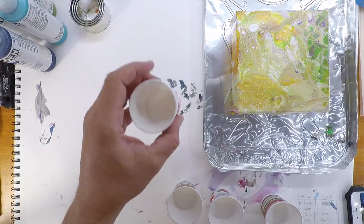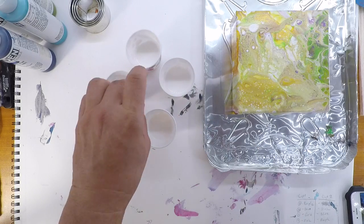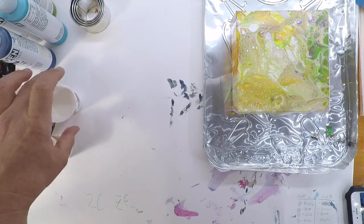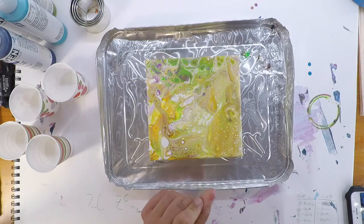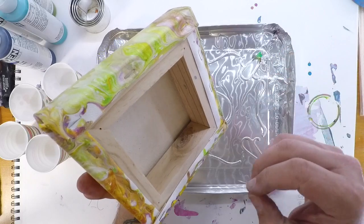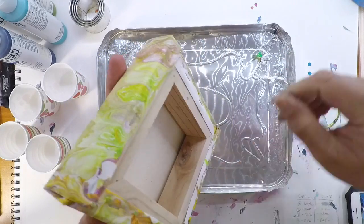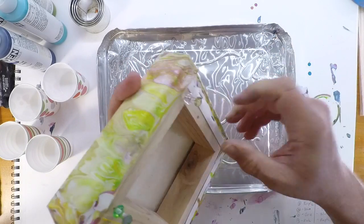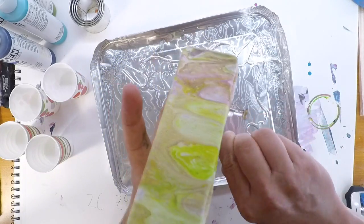We're gonna do the same way we did earlier with these four colors using these little rings. All I have in these cups is Flotrol. Somebody asked me recently if I only use Flotrol now — no. I like to use Flotrol in these little tests because it's a lot less expensive and it's kind of a no-brainer. I seem to get pretty much the same results whether I use an expensive fluid medium or Flotrol.